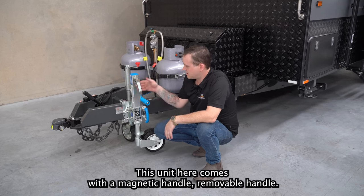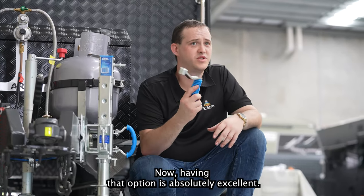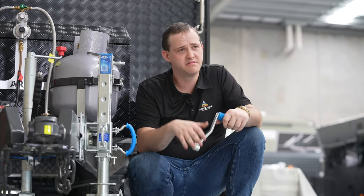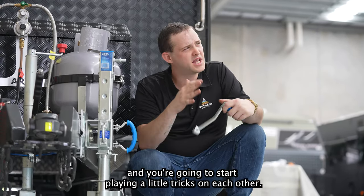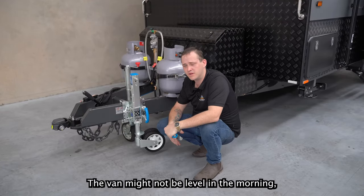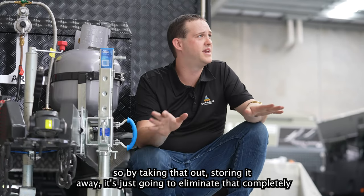This unit comes with a magnetic, removable handle, and having that option is absolutely excellent. If you're anything like me, you're going to go away with your mates, have a couple of drinks, and start playing little tricks on each other. The van might not be level in the morning, so by taking that handle out and storing it away, it's going to eliminate that completely.